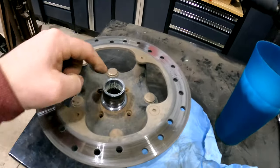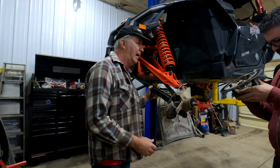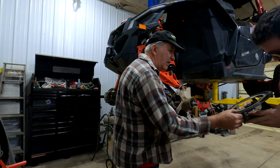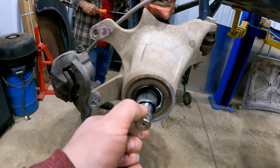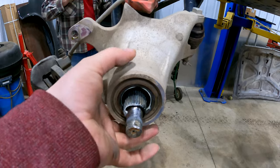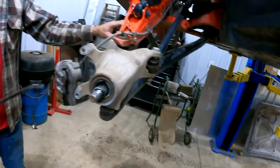We got the hub off — that was simple. You take the castle nut off and it slides right out, it's not pressed on or anything, it literally just boxed right off. It's in pretty good shape, and it's good that you keep some grease in there so you don't seize up. We've got a grease adapter that goes in right here and we pump grease into that — it'll penetrate into the bearings.